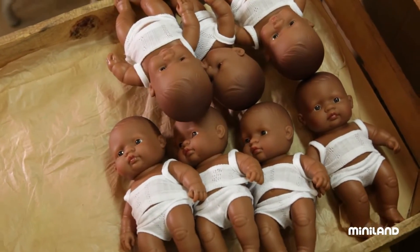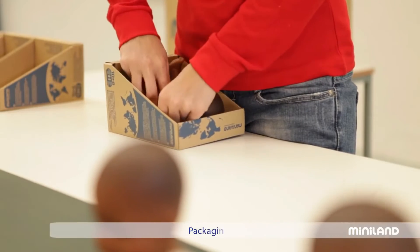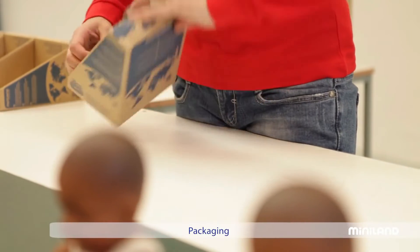The dolls are now almost ready to leave the factory, and to bring a very special sensation of warmth and belonging to the families that take them into their homes.